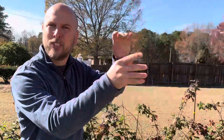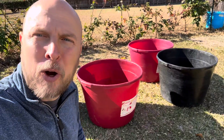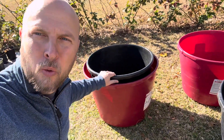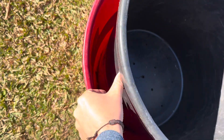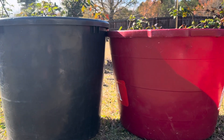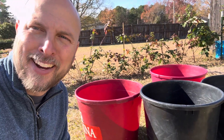Another question I always get asked is what size are these containers? Truth be told, they come in a lot of different sizes, but they actually store the same amount of dirt or water. The black container is actually 2 inches skinnier than the red container, but it's also 1 inch taller. Even though they're different sizes, they still hold about 20 gallons.